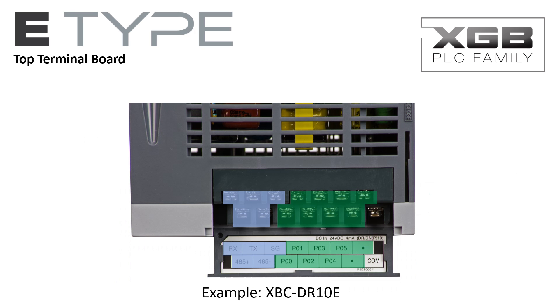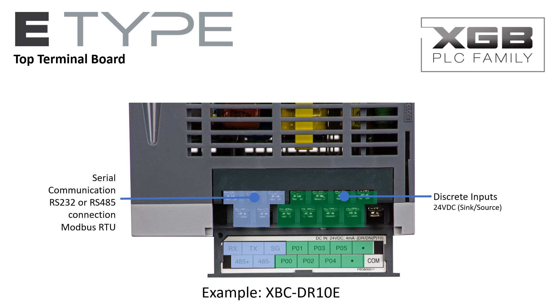The top terminal board provides connectivity to the serial communications port. This port may be wired as an RS-232 or RS-485 port, and can be configured for Modbus RTU, LS-dedicated, or user-defined protocols. The PLC's discrete inputs are also on the top terminal board; the inputs are 24V DC and can be wired as sync or source inputs.